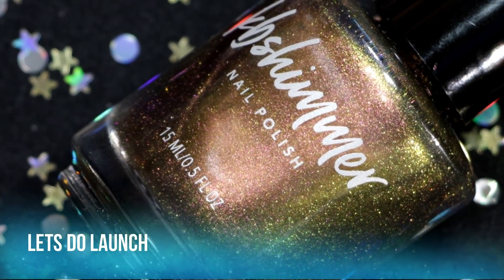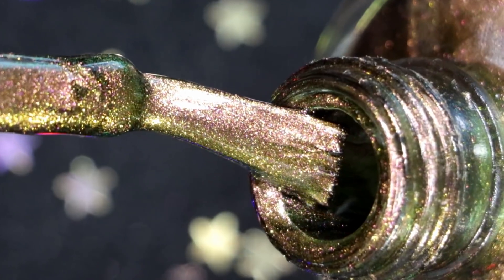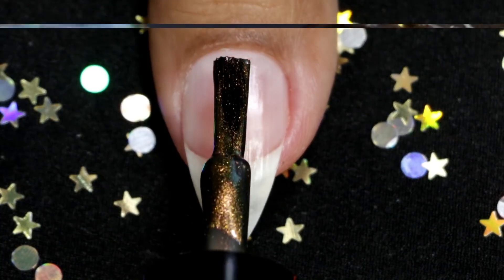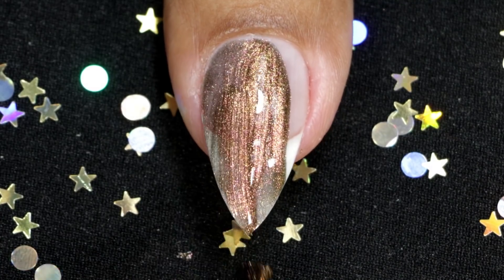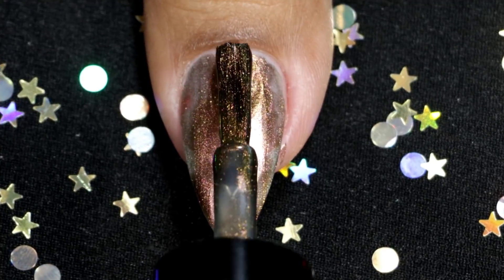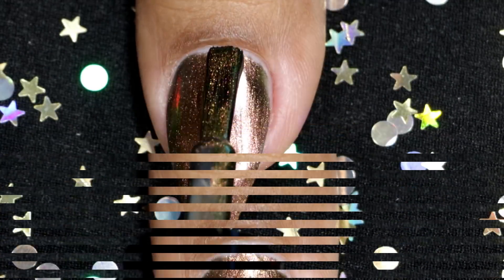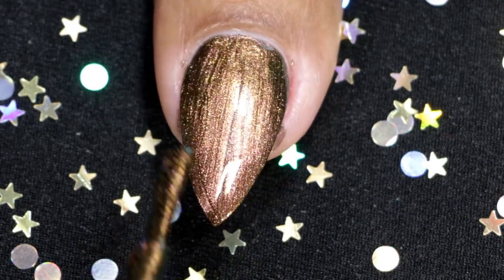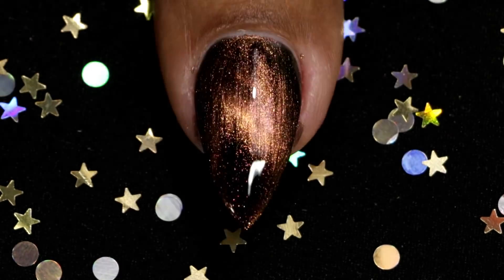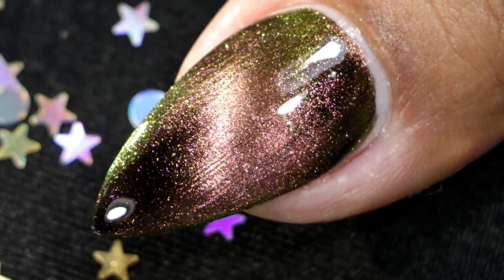The first one I'm gonna swatch is called Let's Do Launch. This magnetic multi-chrome shifts with soft peach and pinks, lime green and grass green shades. Since this is a multi-chrome finish polish, it is a little bit sheer on first coat and gives complete coverage in two coats. I realized the magnetic effect is not that strong after two coats, so I applied a third coat and held the magnet over the polish while it's still wet — and that's when the magic happens. This is the final look after topcoat and clean up, and as you can see it's so mesmerizing and so pretty.